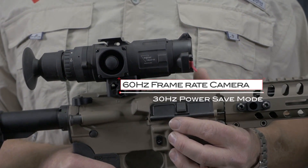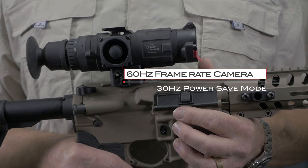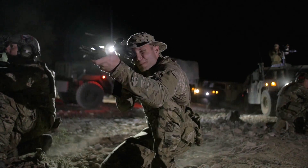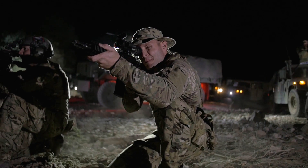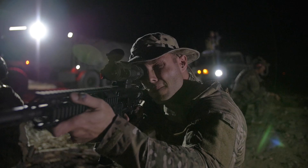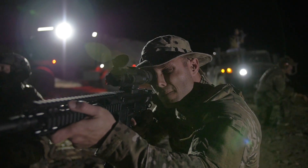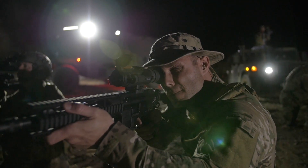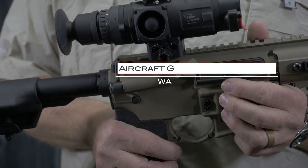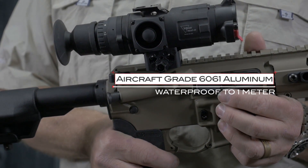In keeping with Trijicon's history of rugged, dependable optics, the REAP IR is designed, constructed, and tested to military standard 810G to provide users with the same level of reliability demanded by our military and law enforcement customers. Each REAP IR is constructed of aircraft-grade 6061 aluminum and is waterproof to one meter.